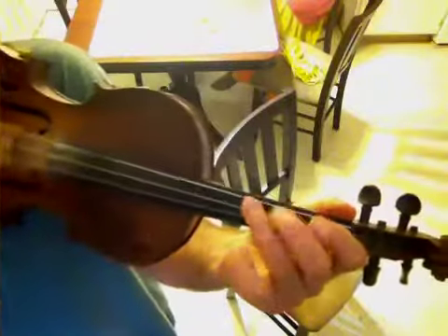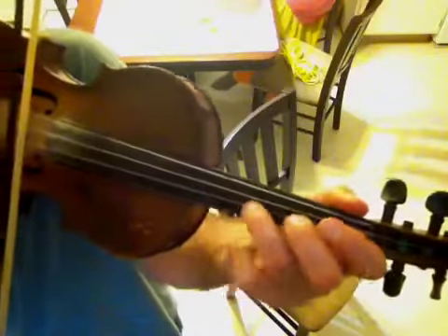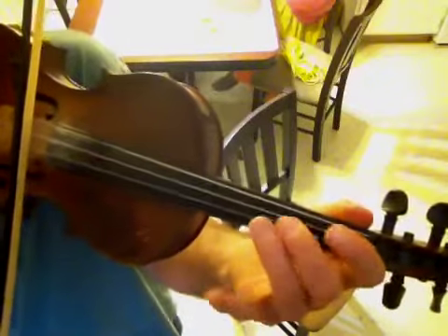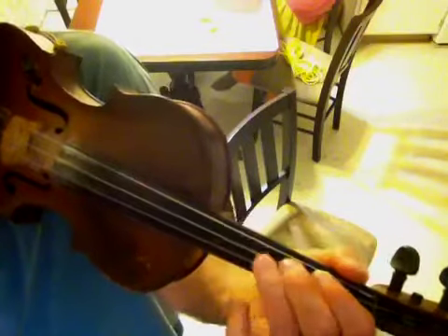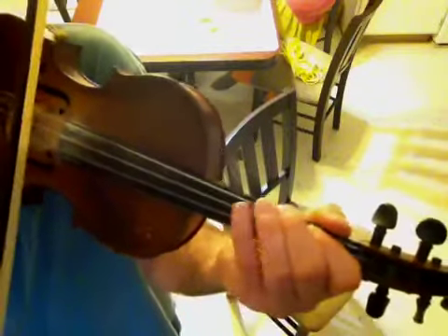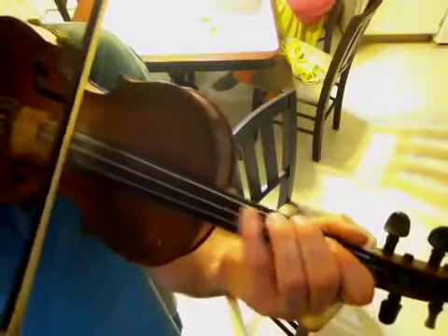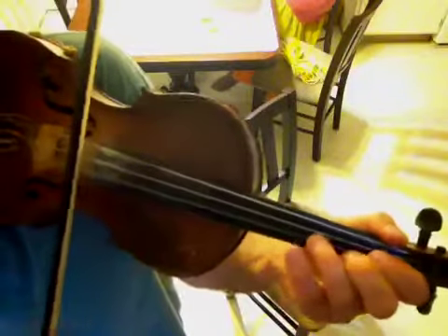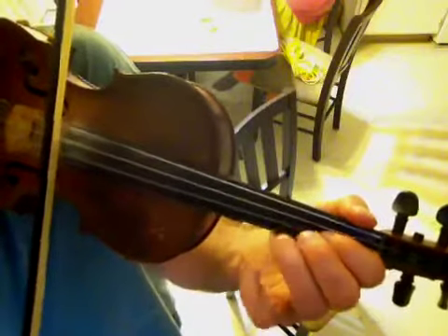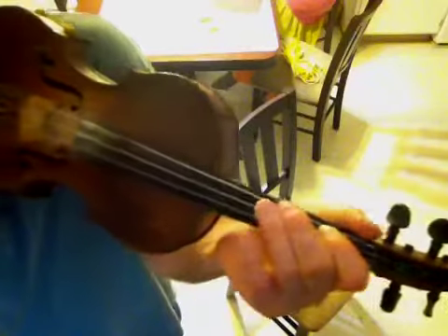Now third line — start the same as the first. Three, pull-off, one, a three. And I just did four, three, two, one. It's a sharp two on the D string. Third line: one, a three, four, three, two, one. Pure melody.